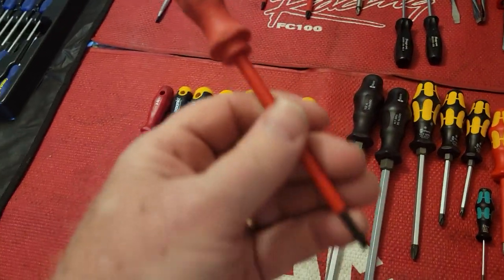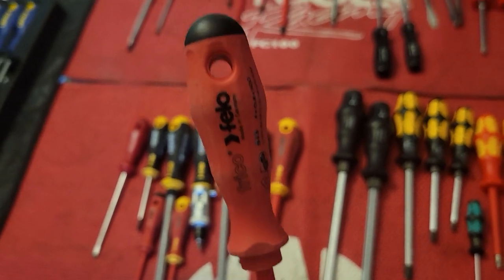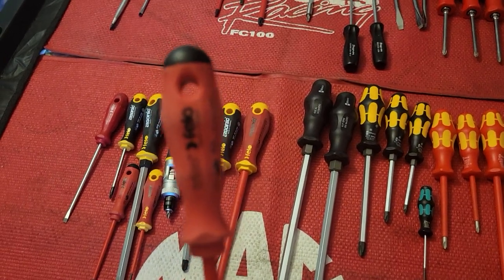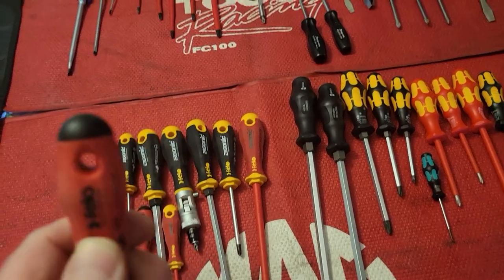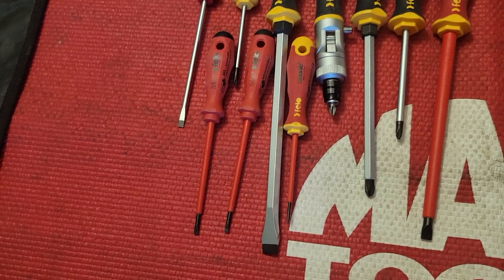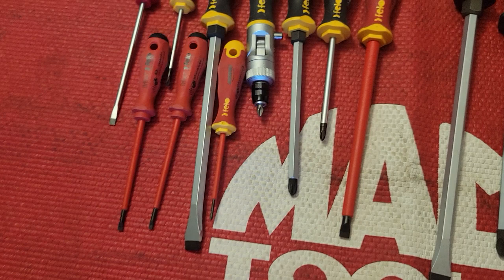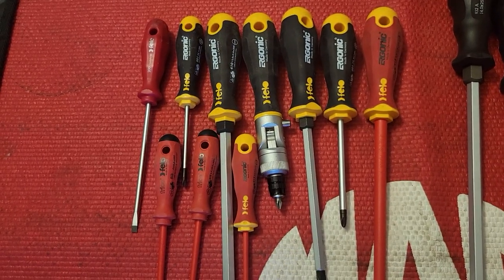These little ones — which are their cheapest, of their insulated line — there was a YouTube video where a guy took all the insulated screwdrivers and started applying insane amounts of voltage. The Filo handle leaked the least, and the funniest thing was they had the smallest handles. They really surprised everyone because they were the least expensive ones tested, and they actually took an amazing amount of power — you would die before it started to leak through the handle. Great job, Filo.